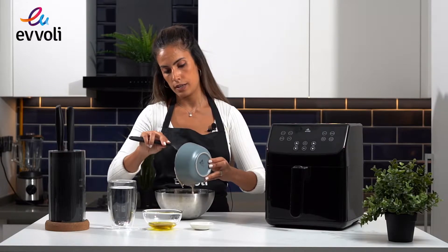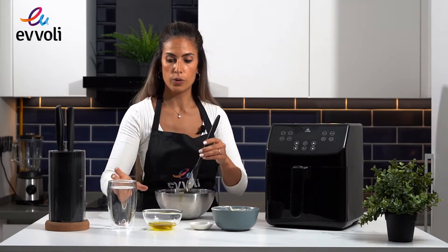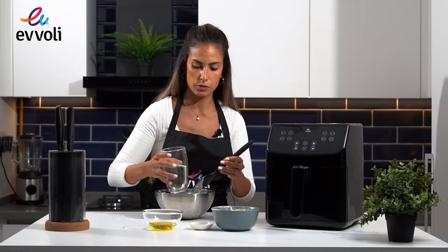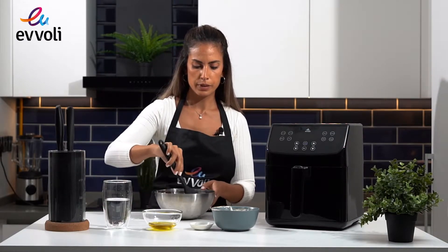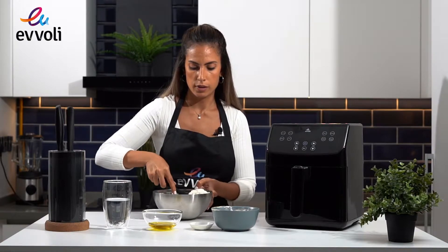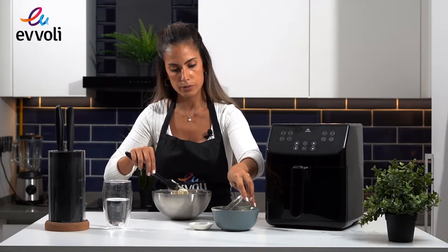So we add the yeast, and we're going to add some extra water. You will find the recipe details in the video description. With the water, sometimes you might need a little bit more or a little bit less — you need to feel that the dough is not too dry, that's very important. If you need a little bit extra, you can add it slowly. Once you've mixed this a little bit, add the olive oil. If you have a good quality olive oil, it's better as it adds extra flavor.